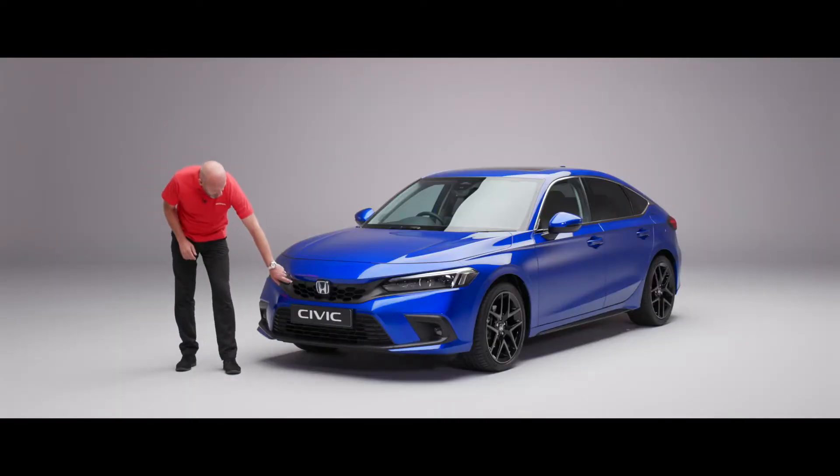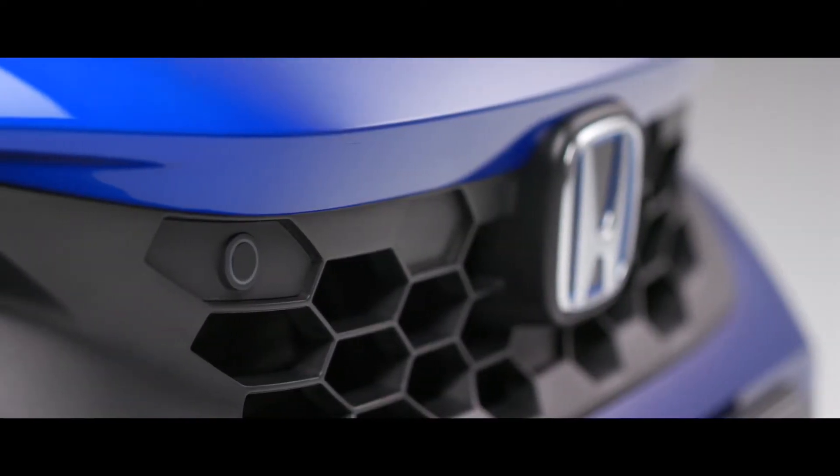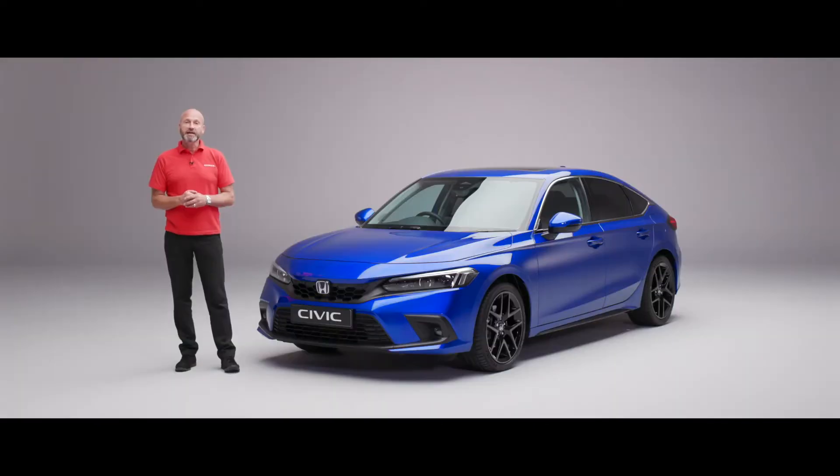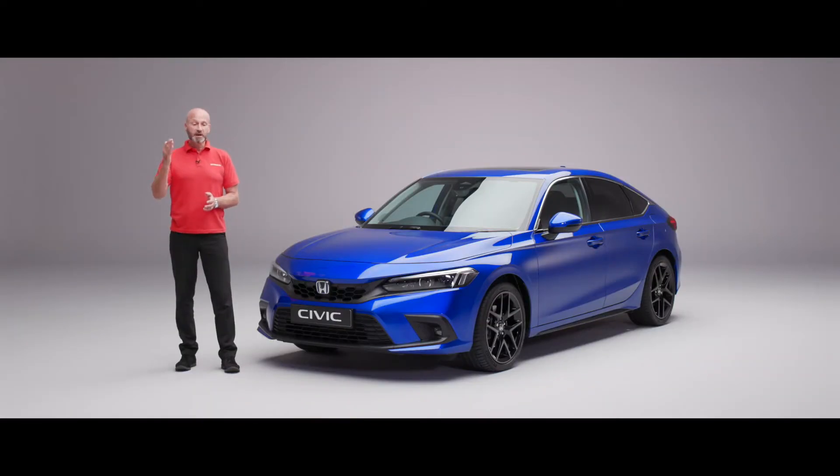Really subtle but just here we have our parking sensors — they're down here as well, and as you'd expect they're going to help you when you're getting close to a brick wall or something. However, we've made them a little bit different this year. They now use sonar technology which means they can actually pick up on glass, so if you were reversing up to a shop front the sonar sensors give you the information on exactly how far away you are.